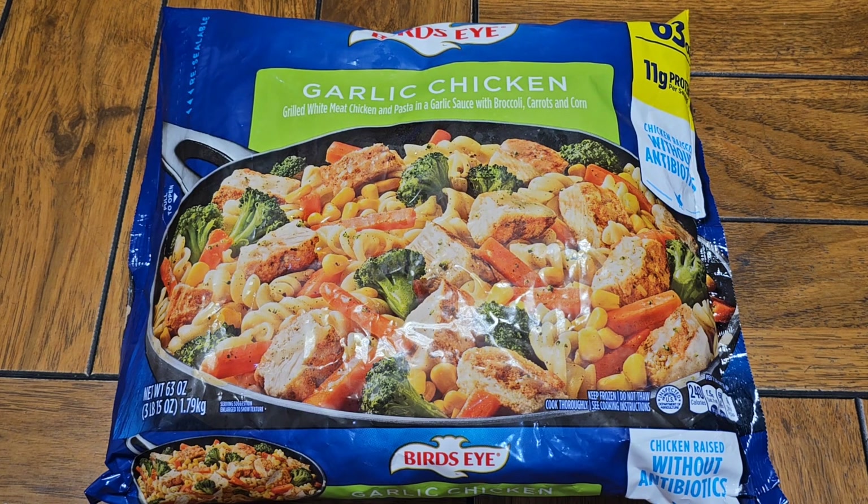Normal price $10.69. It was $3.30 off, so that would make it $7.39.